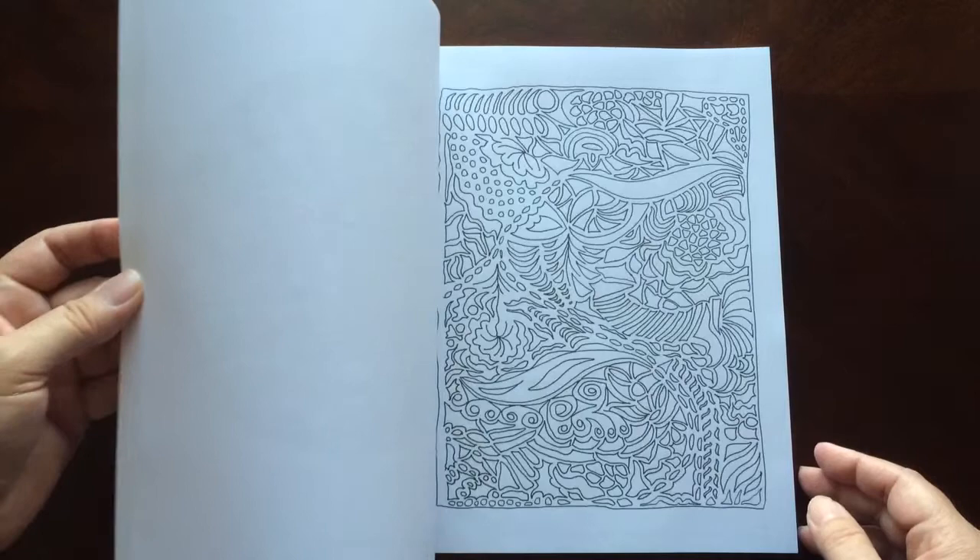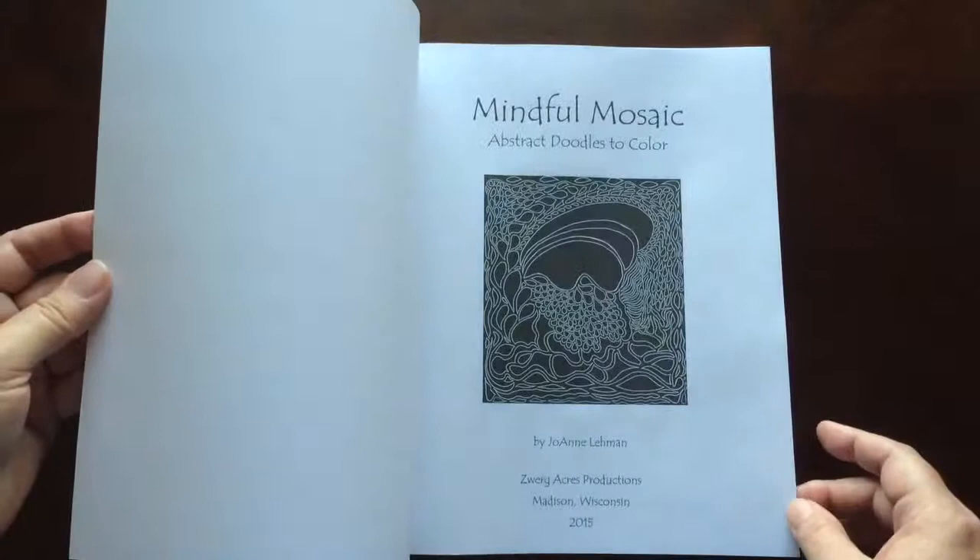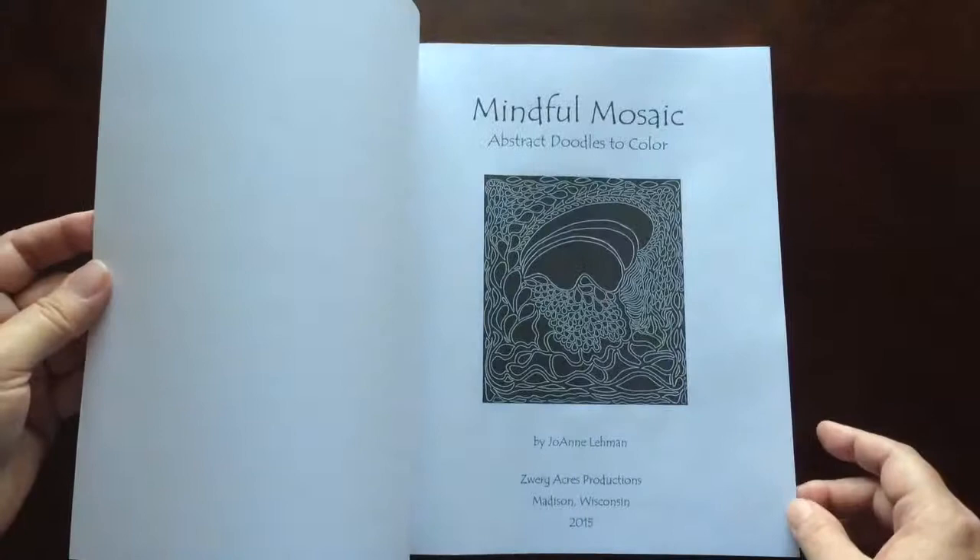I would recommend this book to everyone, beginner to advanced colorist. None of the patterns in here are too hard and there's plenty of room for shading and creating your own doodles. There you have it, Mindful Mosaic by Joanne Lehman.